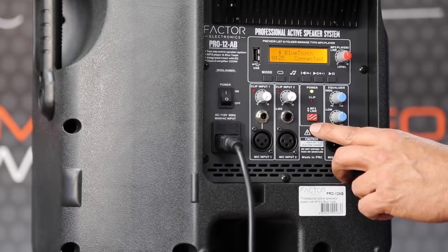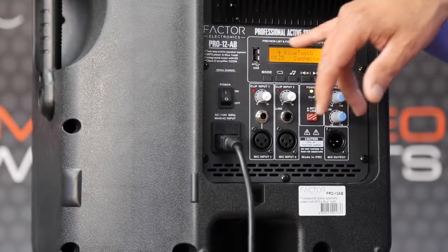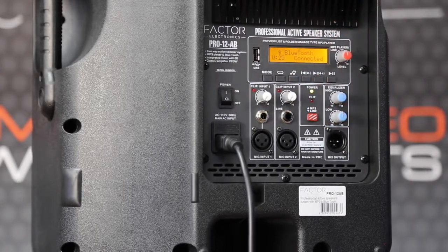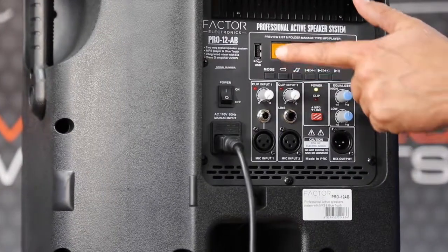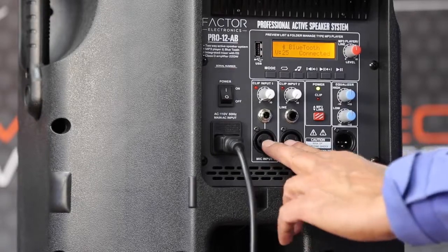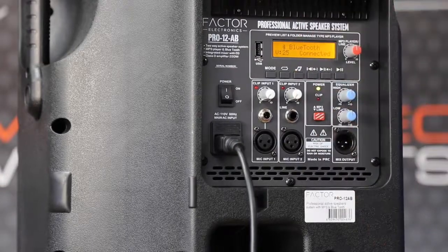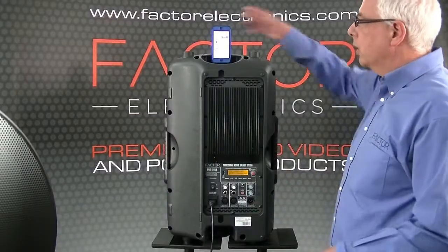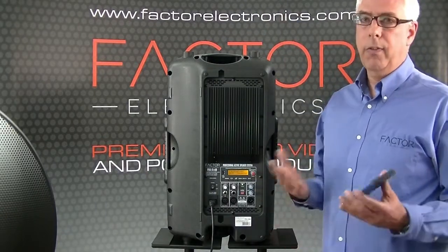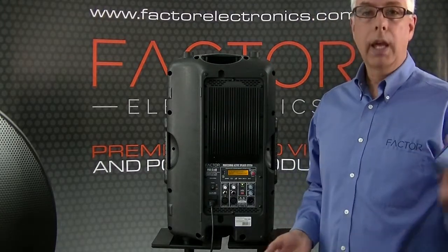There's a switch that switches between line-level and MP3. As you'll see, there's a screen here. This particular speaker has built-in Bluetooth. It also has a built-in USB player, so you can have a bunch of songs loaded on a USB thumb drive, plug it in, and play continuous background music. You can mix in with that and speak over top of it using microphones, or just use it as a background music player. One of the coolest features is Bluetooth, so you can play music wirelessly from a phone, a laptop, an iPad — whatever you want. It's just a matter of pressing a button and away you go.